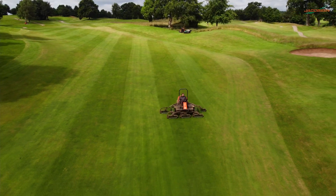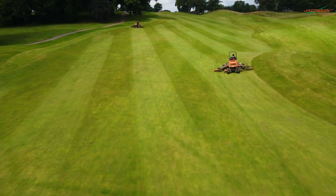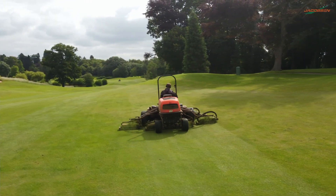We've moved from the five-unit fairway mowers to the seven-unit ones, which has given us increased productivity now. We have got a lot of undulations, and the units — even the bigger units on the fairway mower — they do follow the contours nicely.